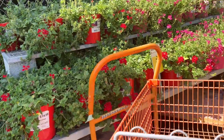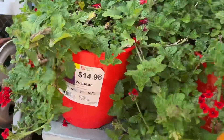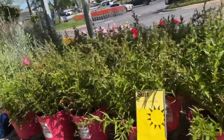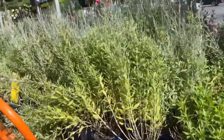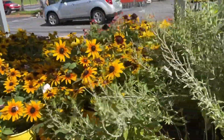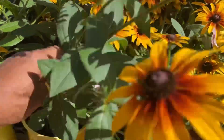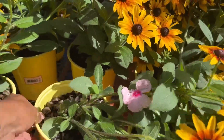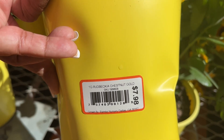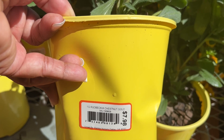Keep hitting the hose pipe. All right, so these are the verbena — that pot, $14.98. Let me know if these flowers are actually in your country if you're watching from another country. Oh, these are so pretty, I think these are the same ones, this is $1.98. Rudbeckia Chestnut.